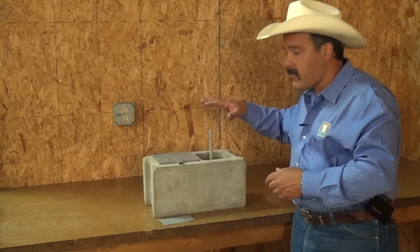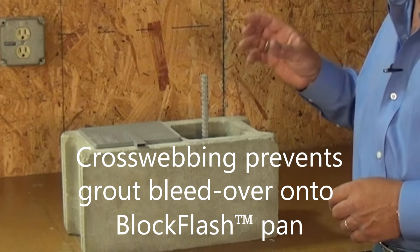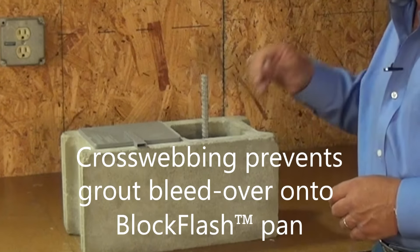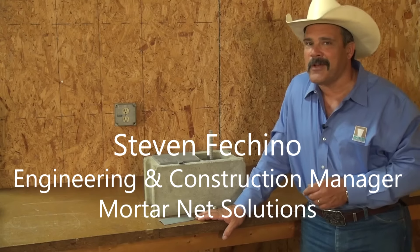That will allow, when you lay the next block on top, a perfect seal all the way around. So when they grout the cell with the wet grout, it won't bleed over onto your pan. That's all there is to it. Thanks for watching.